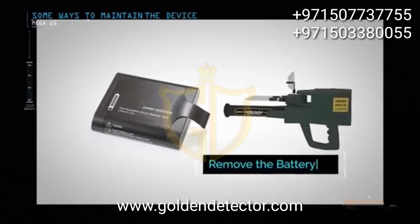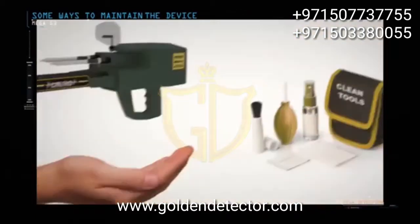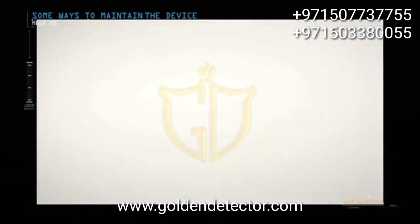Remove the device battery if you do not plan to use the device for extended periods, such as a month or more. The device must always be kept clean after each use.